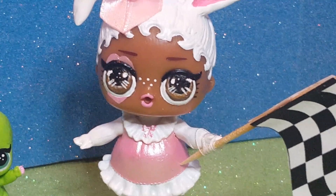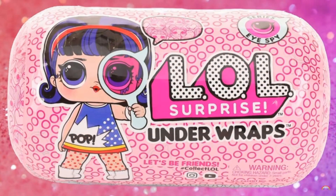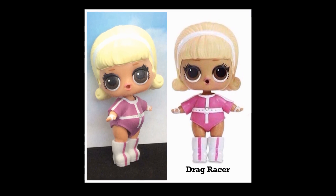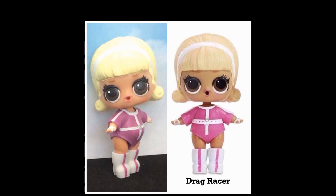Something tells me we probably shouldn't race anymore. That's right — Series 4 is coming out soon, and us at Dolly Do-Overs decided to make some customs of Series 4. This is my version of Drag Racer, and now I'm going to show you how I made her.